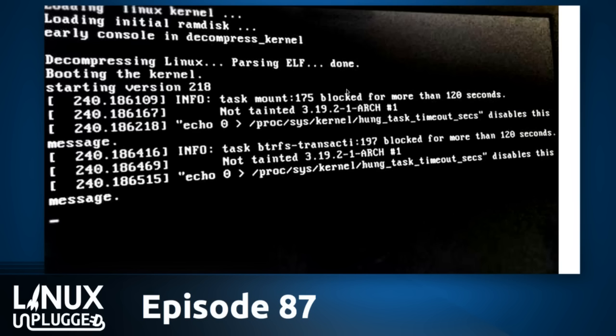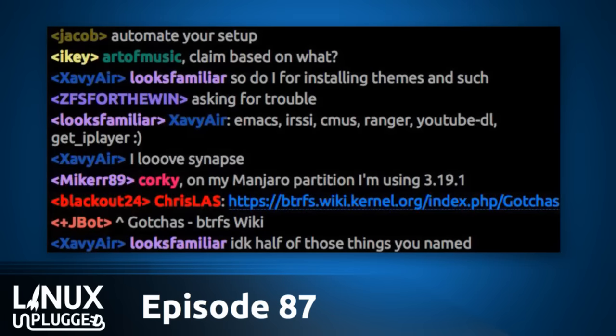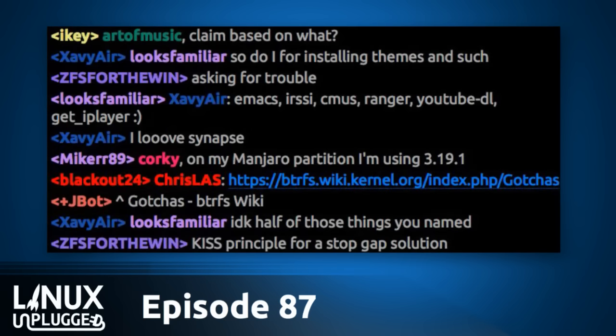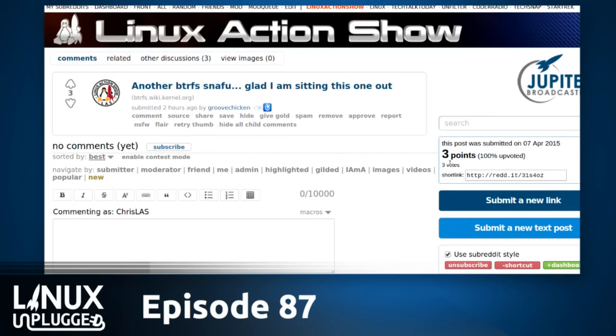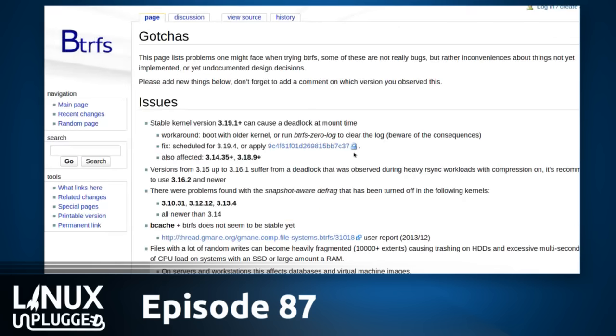My home server running Btrfs does that now and again — but after it's booted, it's fine. I just SSH in and echo zero as it says, and I never see that error again. It's only an informational message saying there's a huge amount of I/O going on. Blackout24 in IRC is calling it — a Btrfs gotcha: stable kernel versions 3.19.1 can cause a deadlock at mount time. I think this is exactly what happened to me.